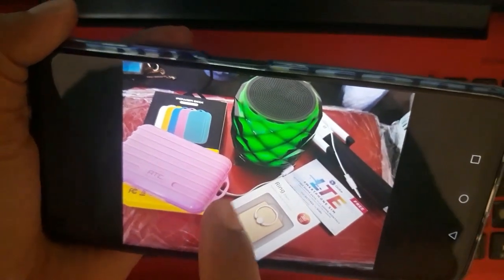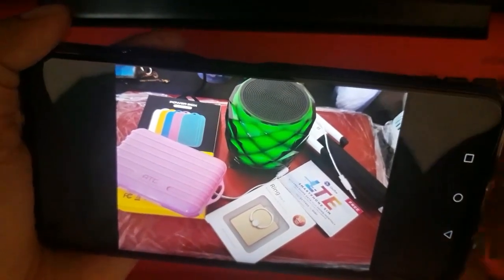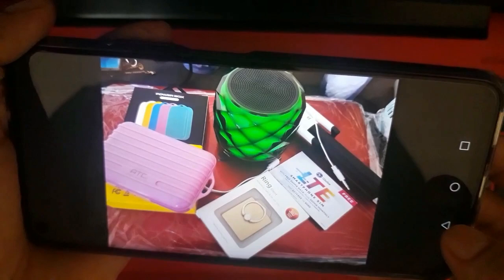You can see here the message about recording from gallery. So let's check in our gallery.